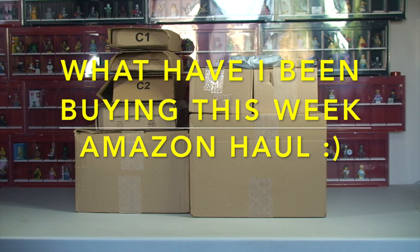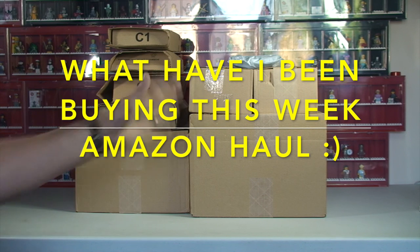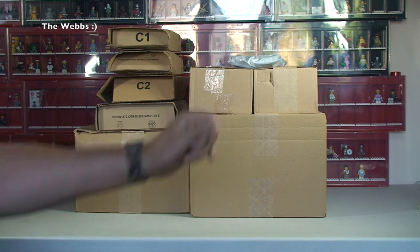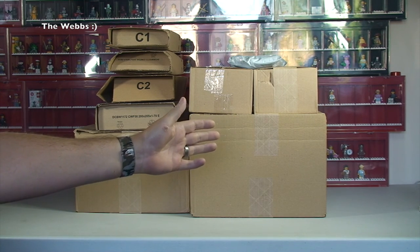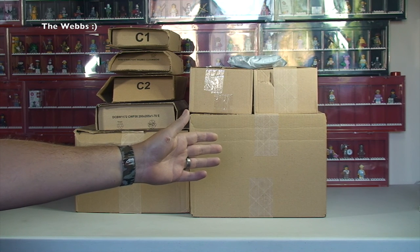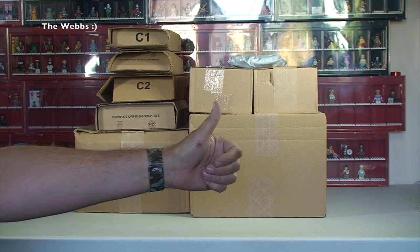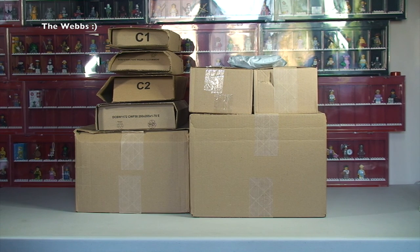Hi YouTubers, it's Dave from the WEBS channel and it's another Amazon Haul video. So in keeping with my Lego Haul videos from my Geeky Bricks channel, I bring you Amazon Hauls on a fairly regular basis as well. I do love Amazon most of the time, apart from when they let me down. This is just a combination of things that I've been buying over the course of the last week or so from Amazon.